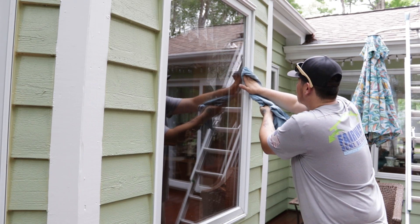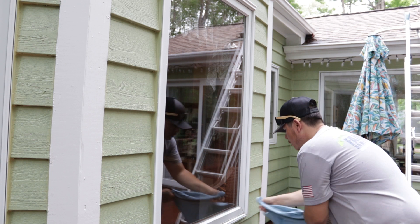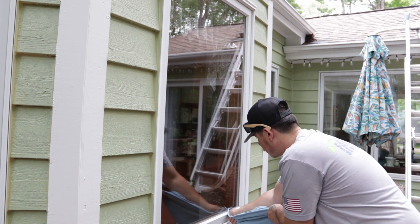The exterior window sills will be cleaned by hand to remove things like cobwebs and dirt, and if you have screens they'll be removed and brushed during the service.